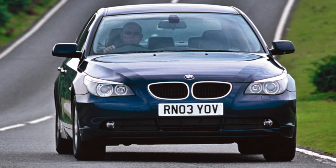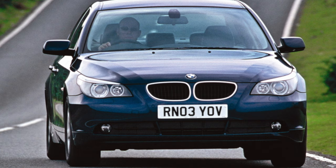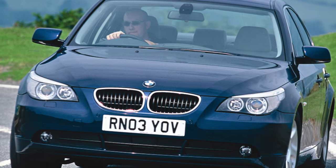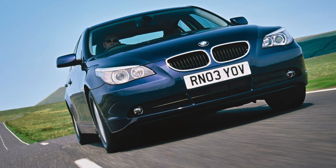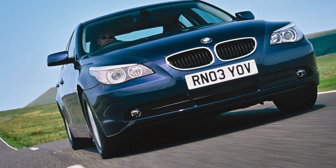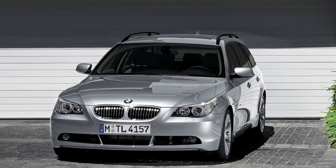E60 bodies are unusual in that all front end parts — spars, fenders, hood, etc. — are made of aluminum alloy and attached to the metal frame of the rest of the body using rivets and special glue. The use of this winged metal made it possible to achieve better weight distribution along the axis than its predecessor, which improved driving performance. In addition, aluminum parts provide better corrosion resistance.